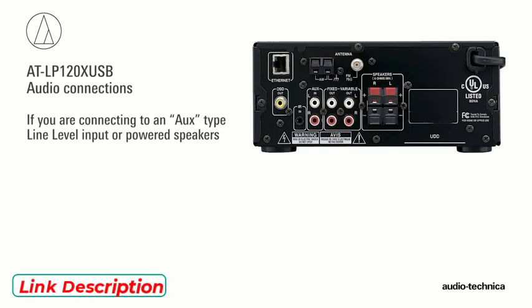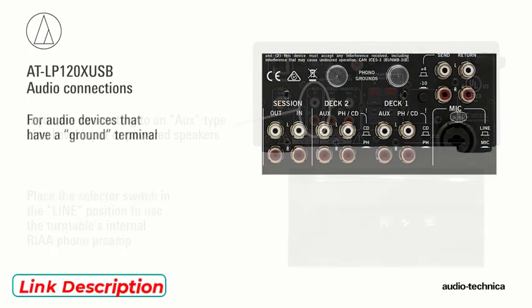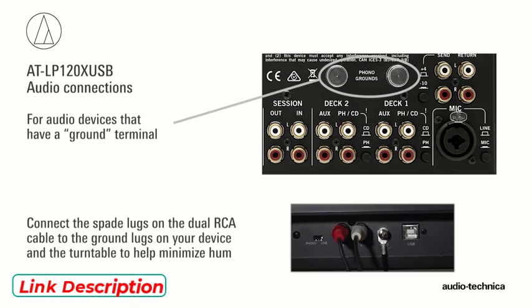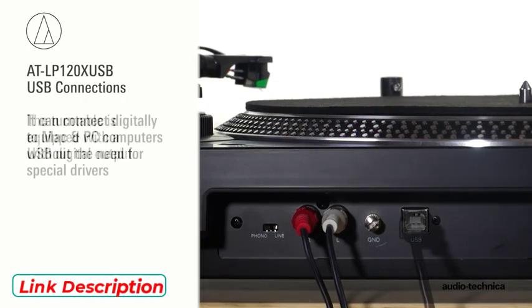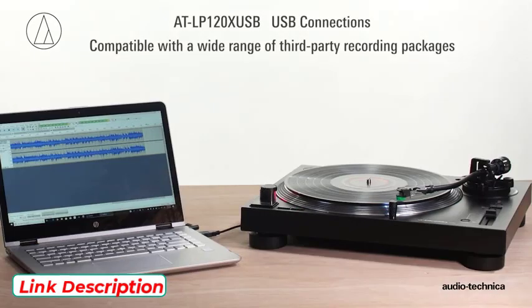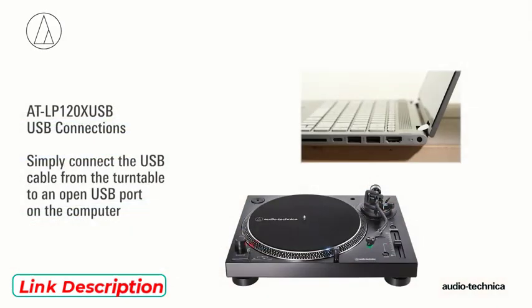If you are connecting to an aux type line level input or powered speakers, place the selector switch in the line position to use the turntable's internal phono preamp. If your audio device has a separate ground terminal, connect the spade lug on the dual RCA cable to the grounding lug on your audio component and the grounding lug on the turntable to help minimize hum. The turntable is also equipped with a USB output, allowing it to connect digitally to Mac and PC computers without the need for special drivers. Compatible with a wide range of third-party recording software, simply connect the USB cable from the turntable to an open USB port on the computer.